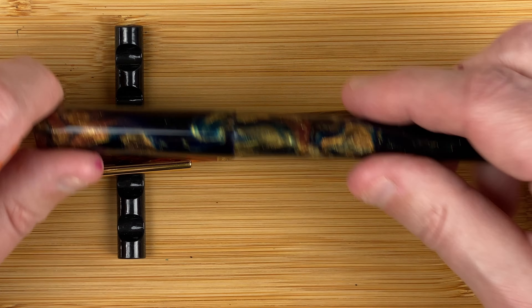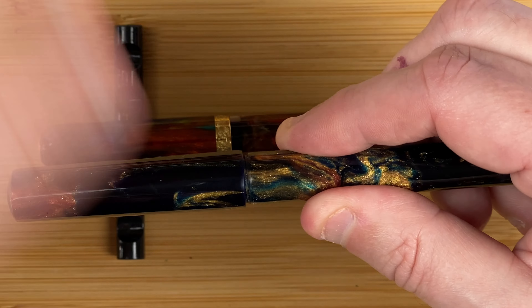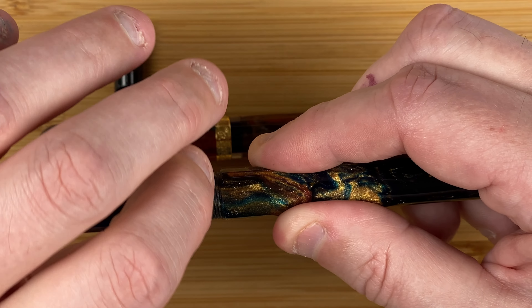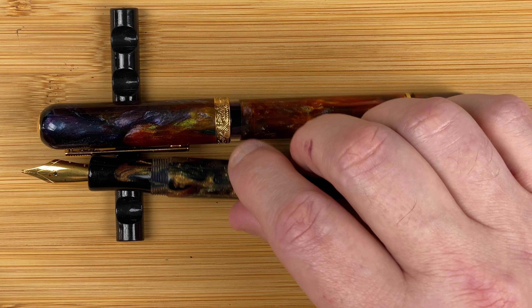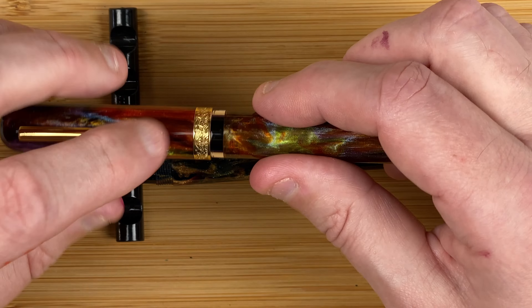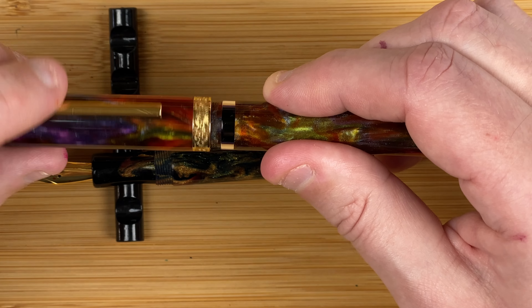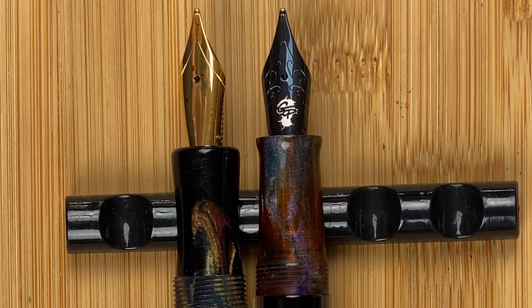Let's take the caps off. The Just Turnings is going to take just over one and a half turns for the cap to come off, which reveals a section made in the same material. Let's do the same with the Nawal — about two and a quarter turns — and again it reveals a section in the same material as the rest of the pen. So again they both look quite nice. The difference we get is in the nibs.